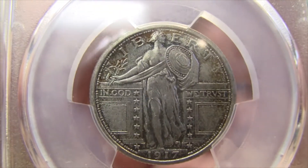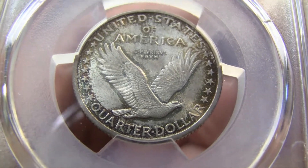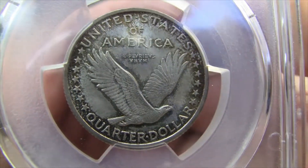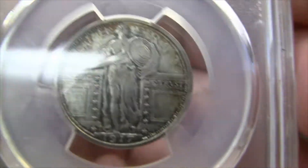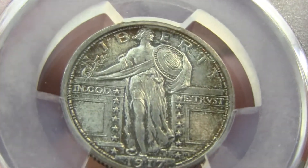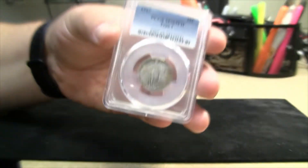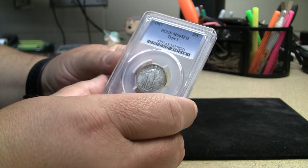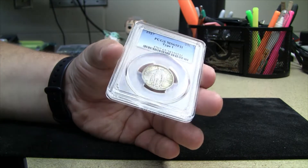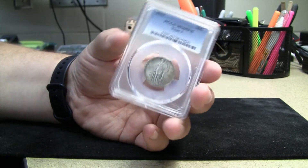Sorry for the glare. Let's see if I can zoom in just a little bit — maybe that will help. Full Head. I love this coin. I consider myself more of a type collector right now just because my collection compared to some of y'all's is quite small. So I just try to make the purchases that I have count. And as I said, this coin's been on my short list for quite a while.